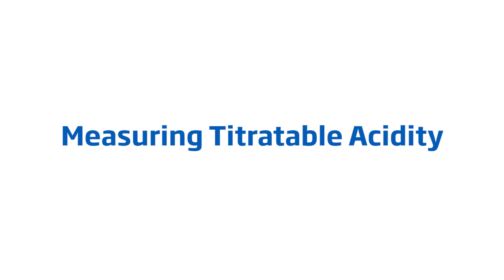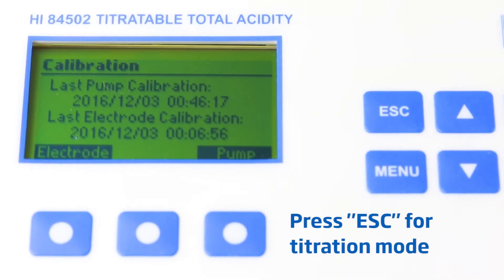Now that we've calibrated, we can perform tests. Here's how to perform titratable acidity.